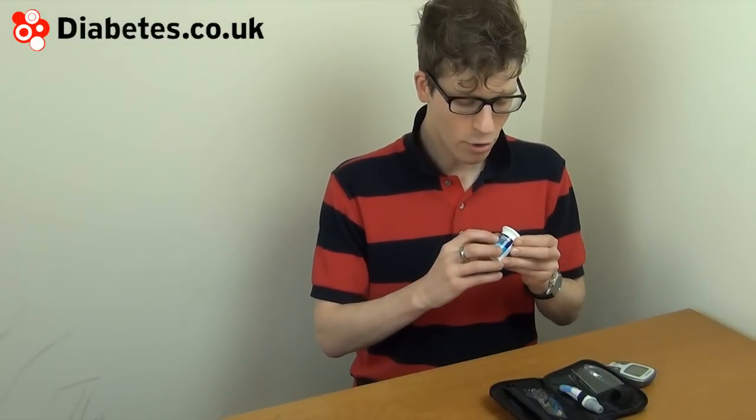The test strips used by the Contour XT are Contour Next test strips. These are new as of 2012 and are different to the test strips used for Bayer's previous meters such as the Contour, Contour Link, and Contour USB.